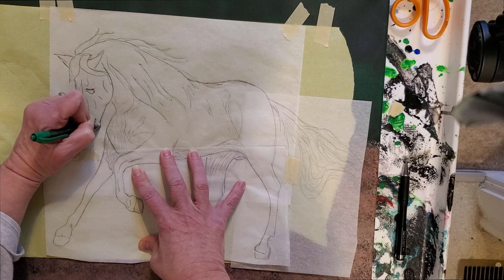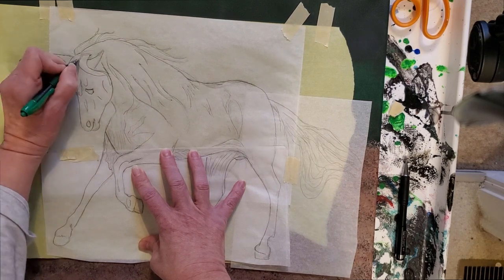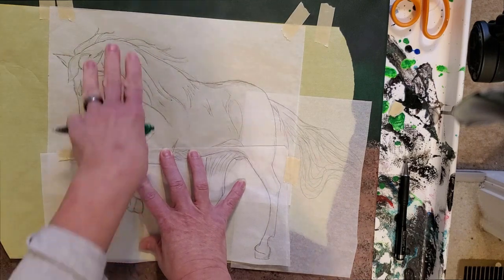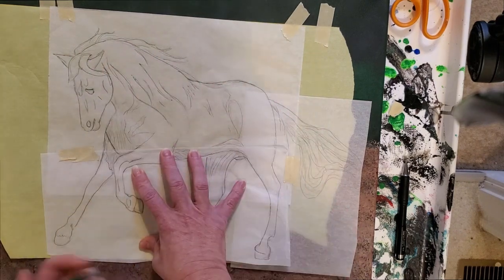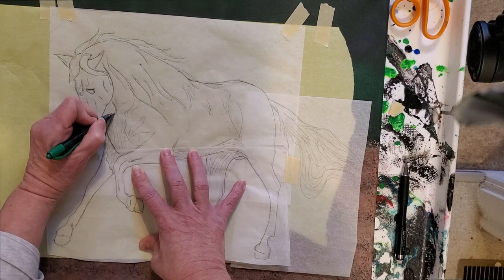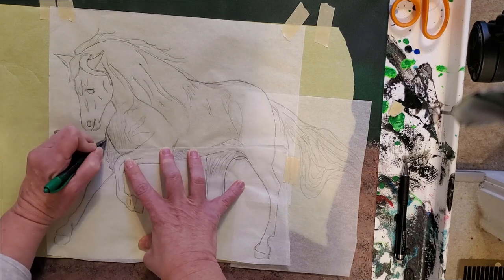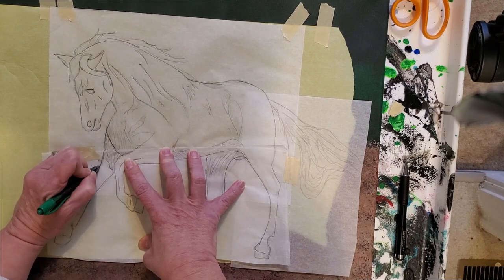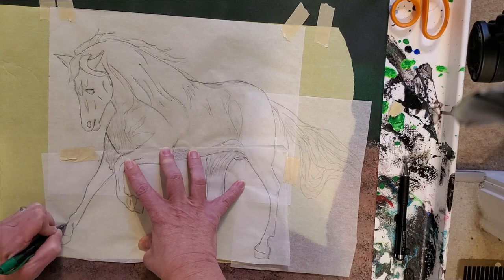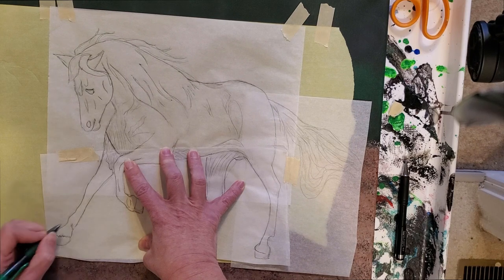We're just getting the shape of that horse. Those of you who don't want any detail inside and just want to do a swipe — just draw around the silhouette. You don't have to trace any of the inside markings if you don't want to, because your pour alone is still going to look awesome when you're done, because you're swiping colors onto it.